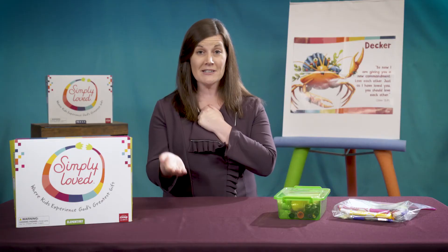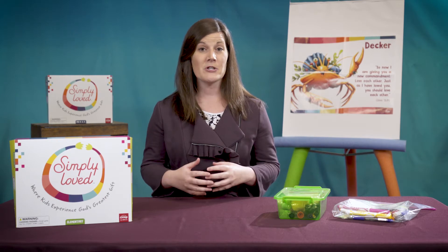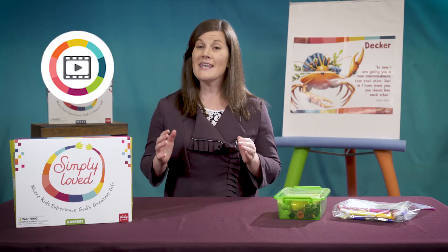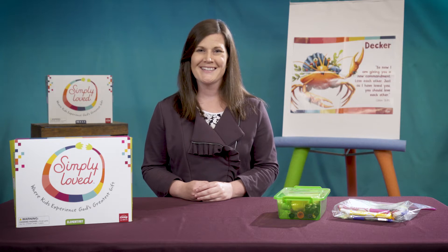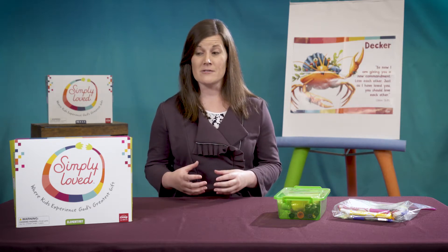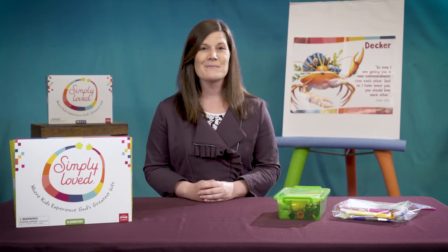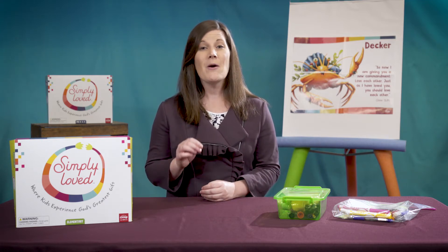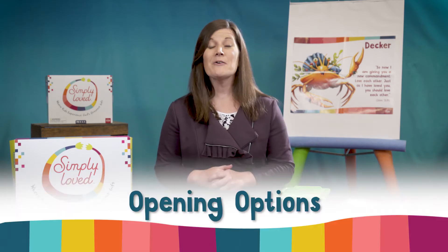Follow along in your leader guide and let's work our way through the lesson together. I'll give some tips for creating video lessons and ideas for adapting the activities for smaller, physically distanced groups of children at church or in a home church setting. For more general details about how to adapt all Simply Loved lessons for different scenarios, be sure to check out the video adaptations tip video and our distancing health and safety tips video too.